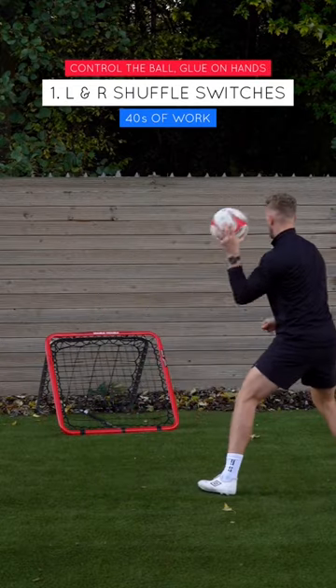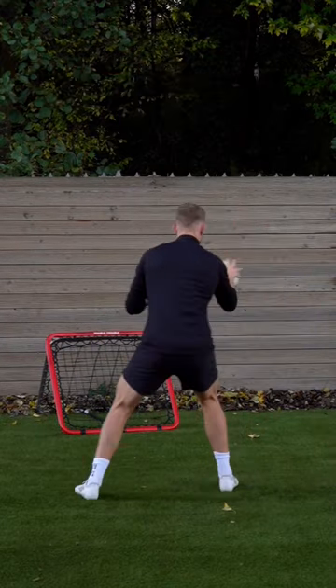Drill number one is 40 seconds worth of left-right shuffles. Imagine you've got glue on your hands and it's sticking to your hand.